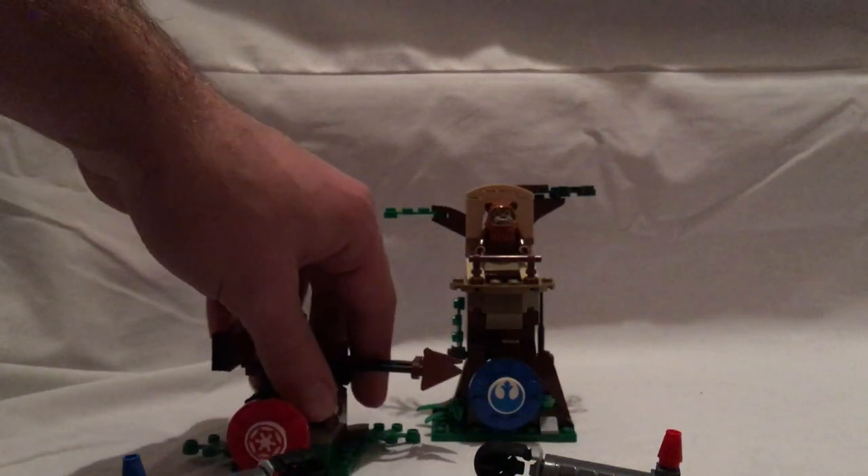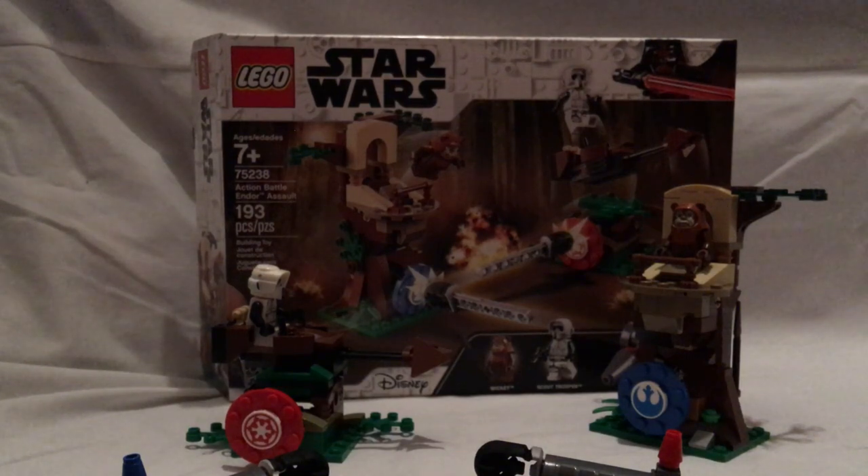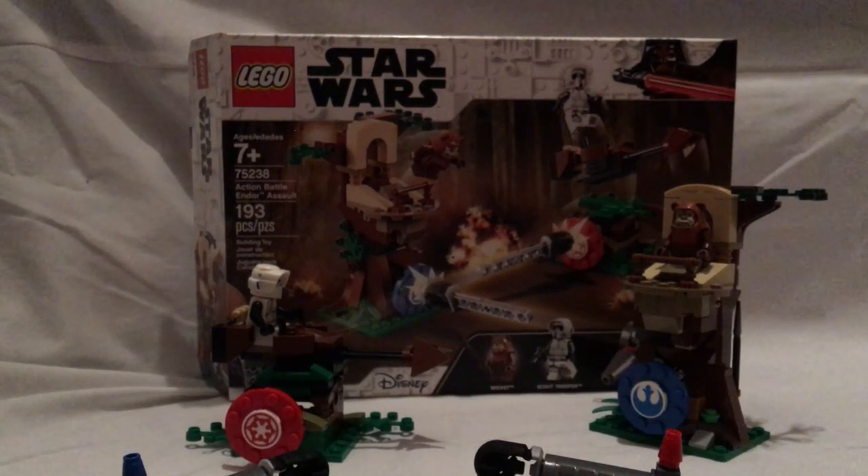And now onto the final verdict. Overall, I think this is a pretty good set. Even though Endor content isn't very common, it's nice to have it here, and there's plenty of action in this scene. The highlight of the set is definitely the new Scout Trooper minifigure. If you're looking for something for an Endor MOC or just want an Action Battle Star Wars set, then definitely pick this up. Please like, comment, and subscribe — thanks for watching.